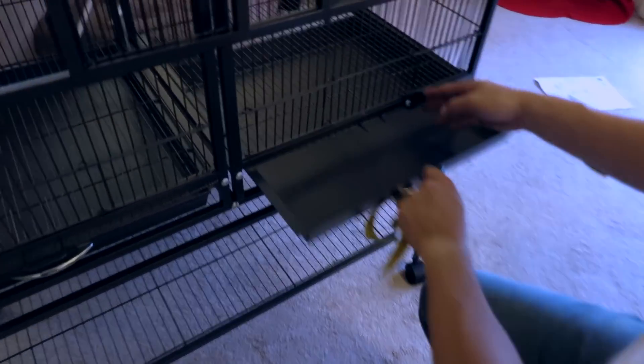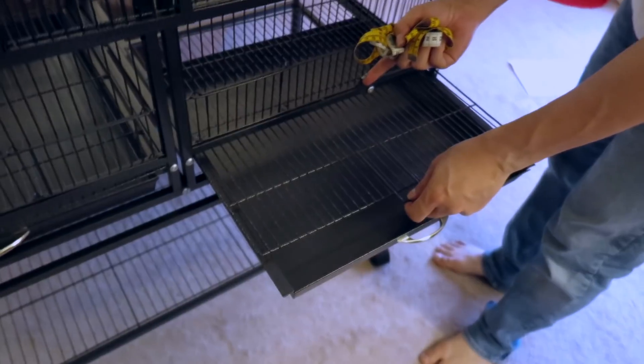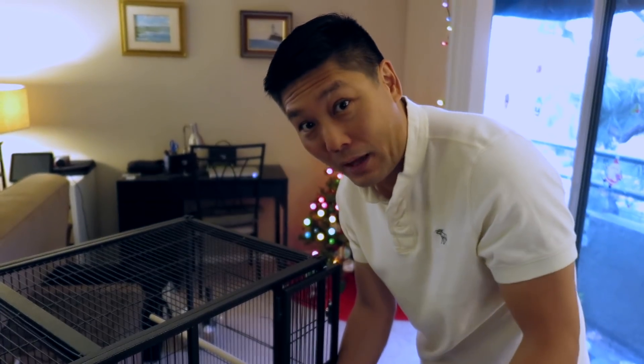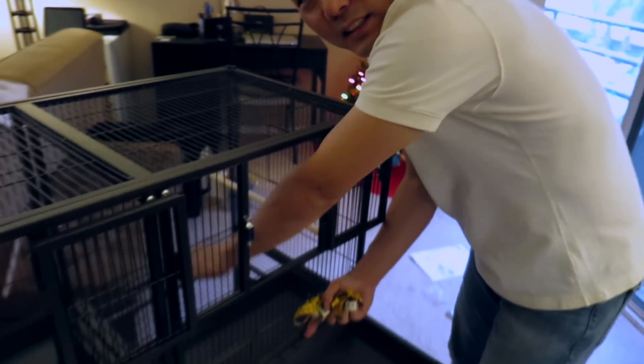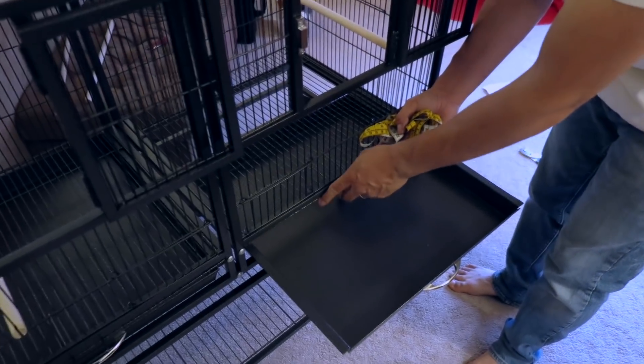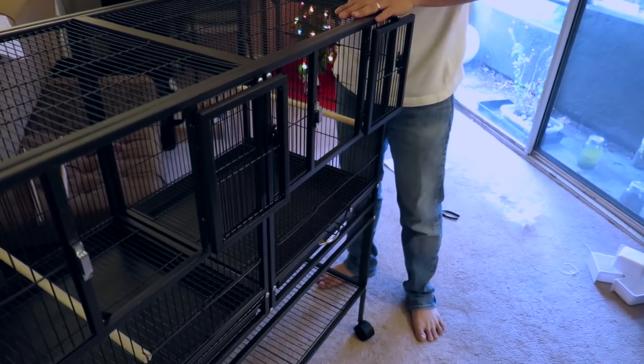The tray is actually really deep, and you can pull it out when you need to clean it — which is so nice. Our current bird cage's grate doesn't come out so you have to stick your hand in to clean it, like doing dentistry. With this one you can pop the whole thing out, which is very convenient. The tray is much deeper too, and all in all it feels very sturdy.